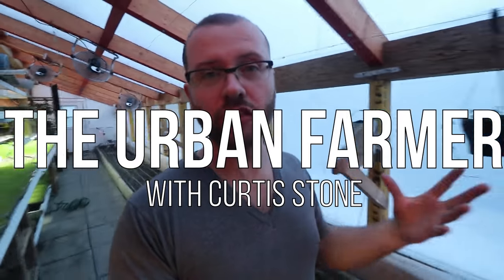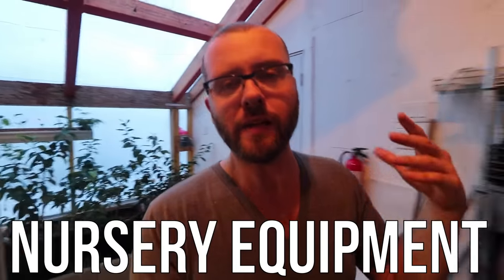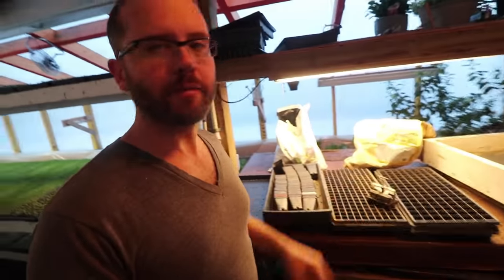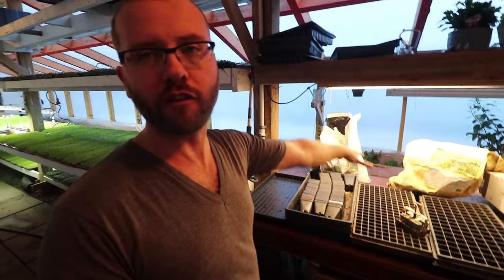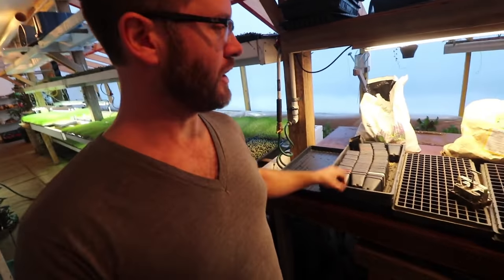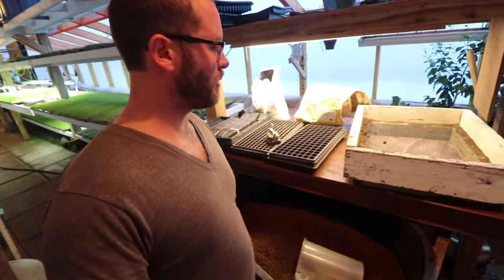Today I'm going to talk to you guys about the nursery setup - all the gear that I'm using for my planting when we're planting microgreens, when we're potting up tomatoes, you name it. We're going to talk about some fertilizers, the different types of plug flats, and some of the DIY stuff that we've set up.